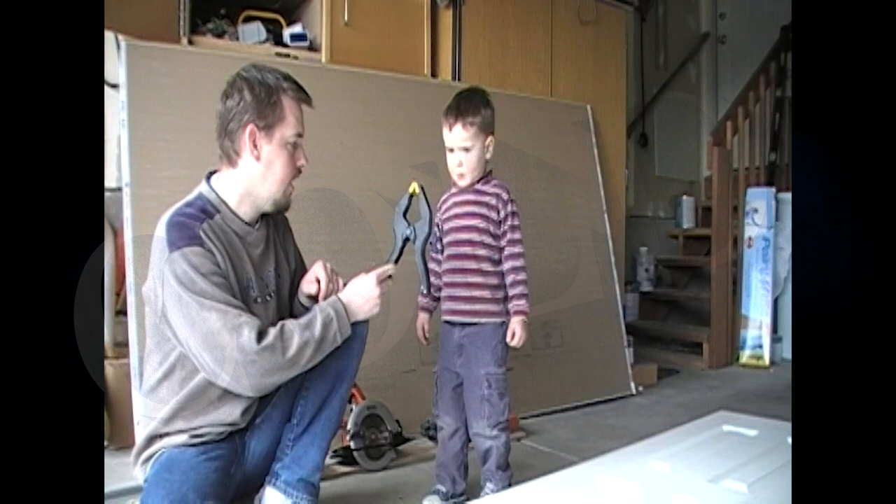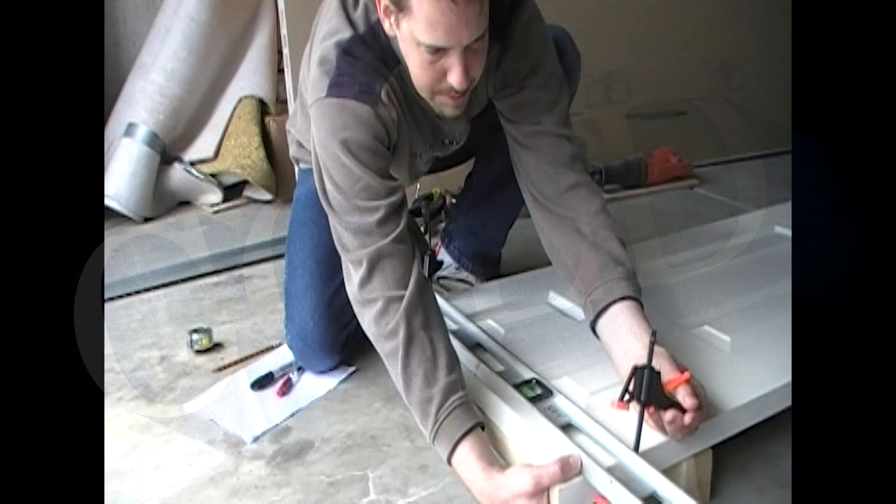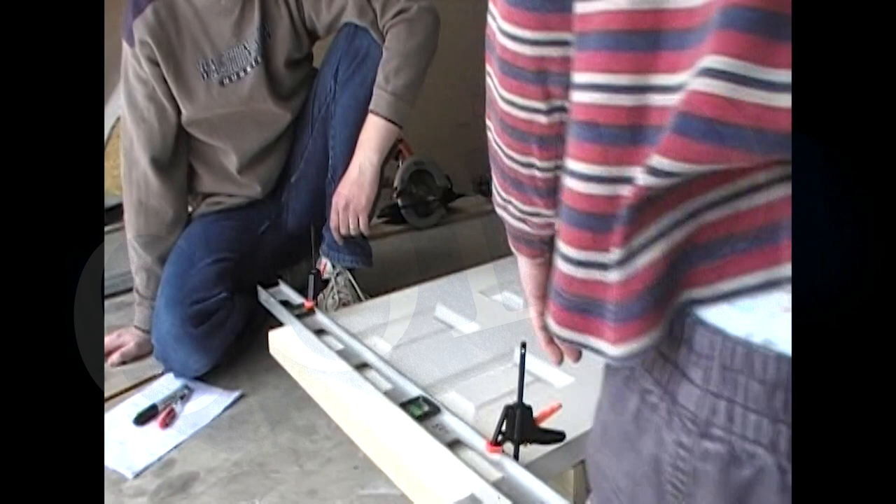And then we've got to do the same to the other side. Come here and tighten this, Charlie. Come and tighten it. Do you think you can pull the trigger and tighten it? Daddy needs your help. Pull the trigger and tighten that. Squeeze the trigger.